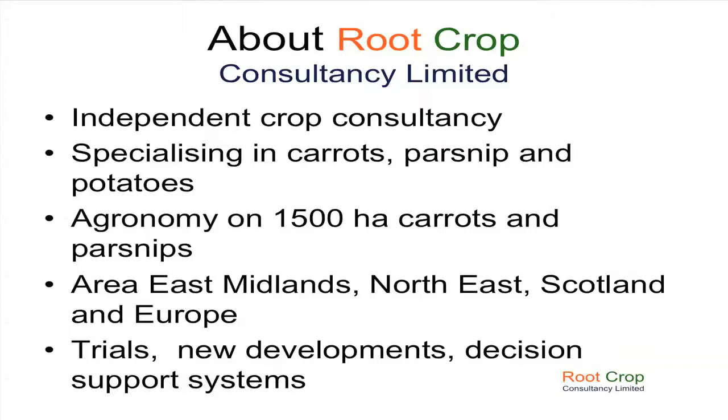A little bit in Scotland, but some of you may be aware there's a big vote on today in Scotland, so we may have to lump Scotland into Europe after today. Also, one of the other areas that I'm quite interested in getting involved in is trials and development, and that's what I'm going to be talking about today — some of that area of my work.